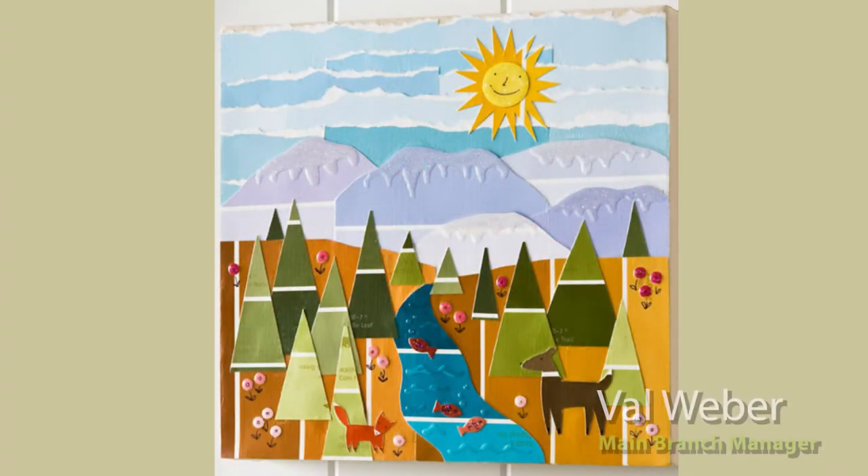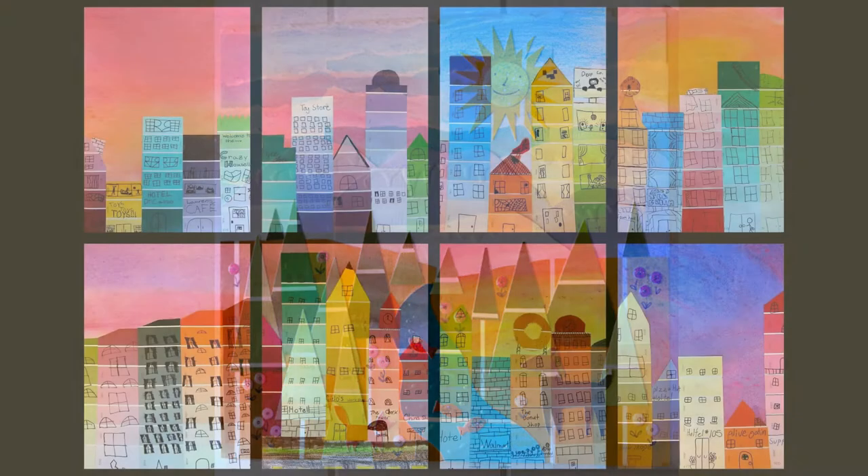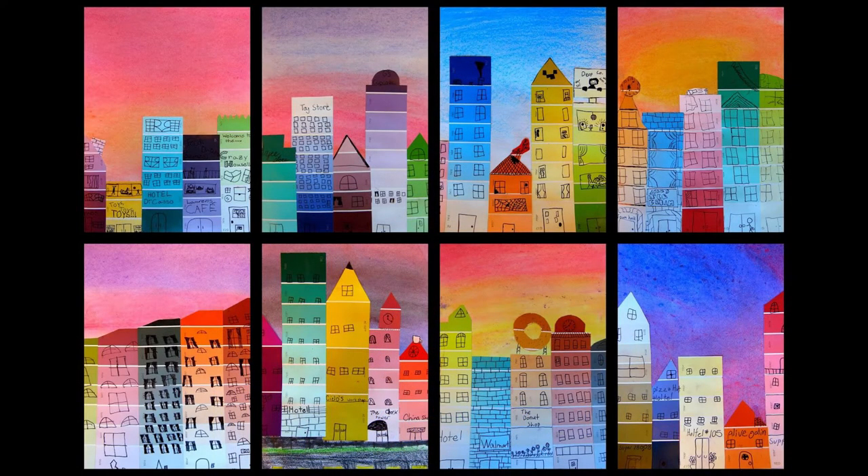Hello everyone, my name is Val. I'm a reference librarian and the manager of the main branch library for Yuma County Library District. In this video, I'm going to demonstrate how to create a paint chip landscape. This craft is very forgiving and it allows you to be as creative as you want. You can create your own scene completely or try your hand at copying a scene or painting like I'm going to do. Let's get started.